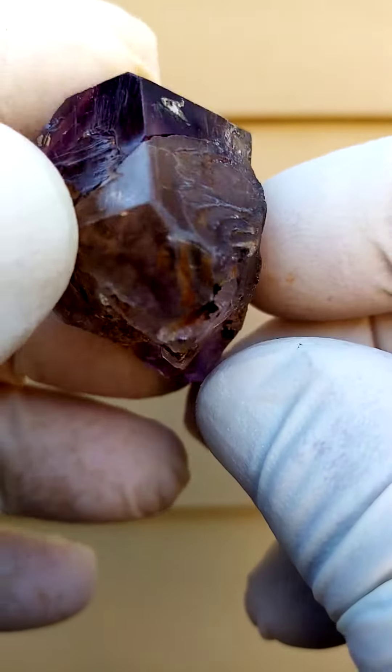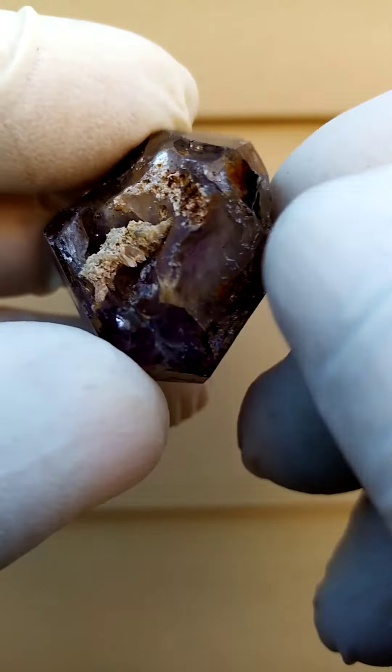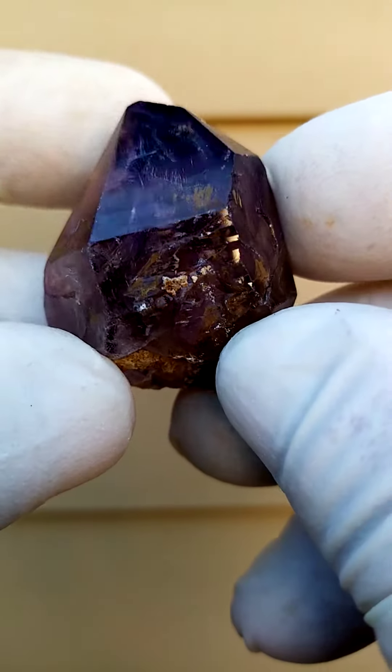Let's look at the bottom section. It is, technically speaking, doubly terminated — it's not a floater though. It has been connected to matrix here. Could have been the head of a scepter, actually — there could have been a stem running out the bottom.